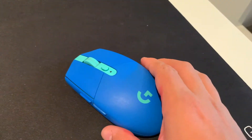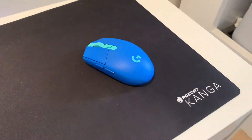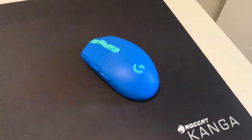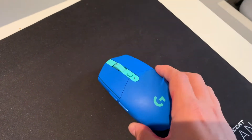I've got my mouse here — this is the Logitech, I'm pretty sure it's the G305. This mouse is really light. It's got two side buttons and DPI settings.